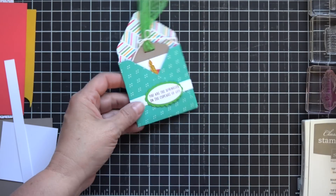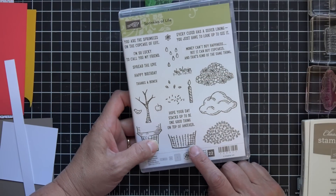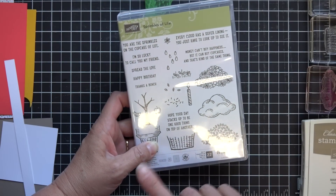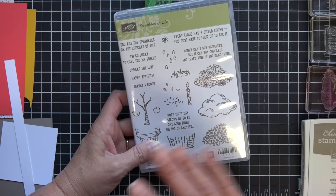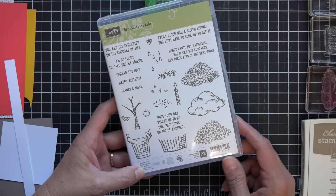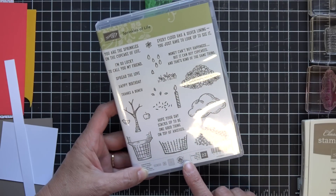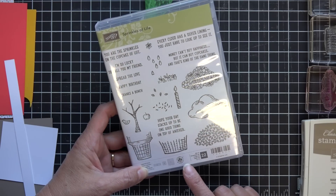The products I'm using today are the Sprinkles of Life stamp set, which is our Ronald McDonald stamp set from Stamping Up this year. I love this set — I think it's probably one of the most versatile sets we've ever had. What I really love about it is that $3 for every purchase of this stamp set goes to the Ronald McDonald House, and that's just an awesome charity to support.